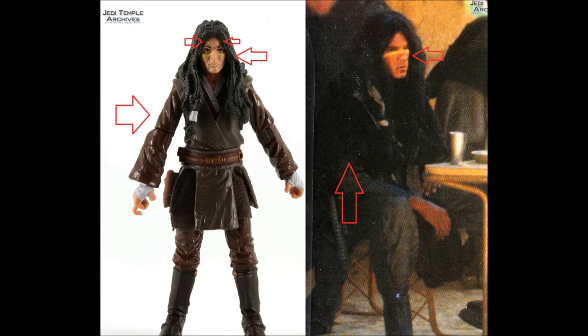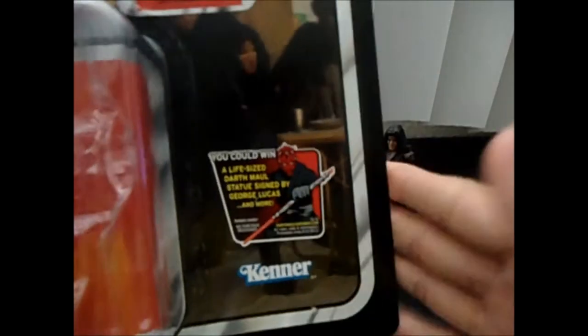However, both the figure and the art share some similarities: they both have a ponytail, they're both wearing the same shoes or boots, and they both appear to be wearing brown pants. So it's pretty consistent overall in those areas.